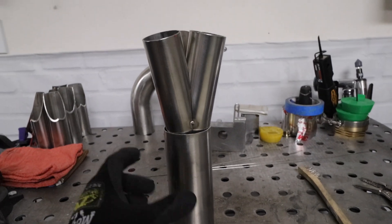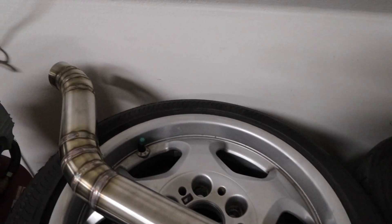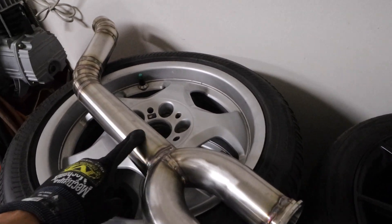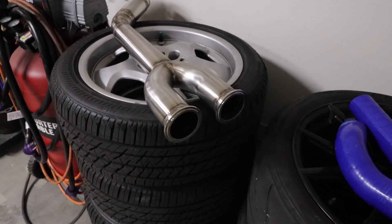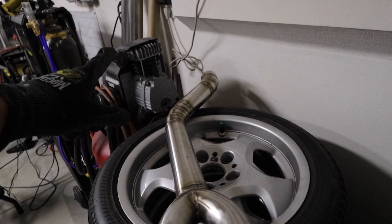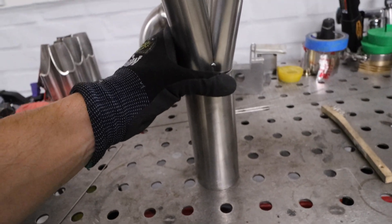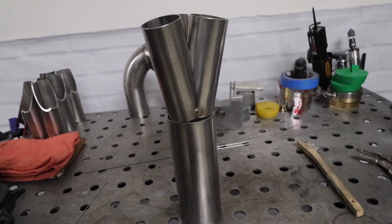This is going to go into a two and a half inch, made up to the mid pipe we've got working on over here. So two and a half inch into a single two and a half all the way back — no cats, no nothing. That's how it's going to be set up in the car. This is the front portion of the mid pipe — got a little bit more to go before we get to the exhaust hangers. Let's throw some more tacks on there and weld this thing up.